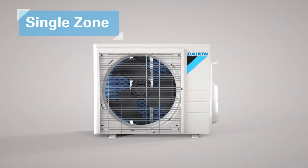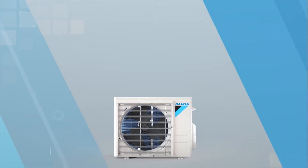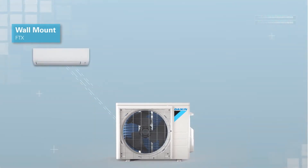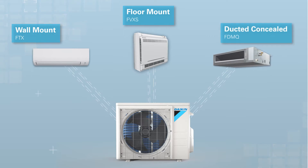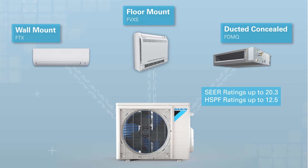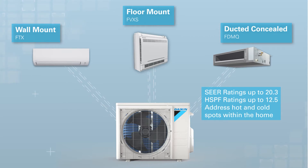The Daikin Aurora single zone outdoor unit works with one of three indoor units: a wall mount, a floor mount, or the ducted concealed. With SEER ratings up to 20.3 and HSPF ratings up to 12.5, a Daikin Aurora single zone system can efficiently address hot and cold spots within the home.